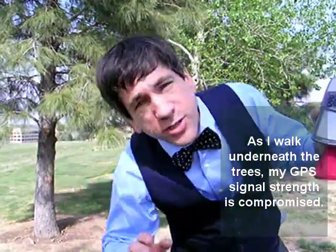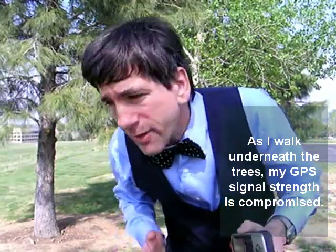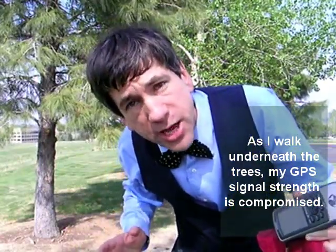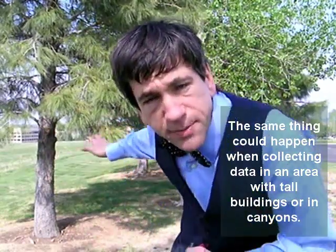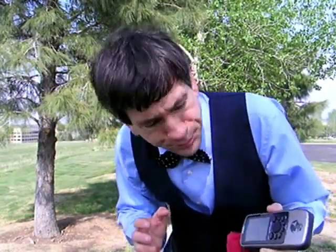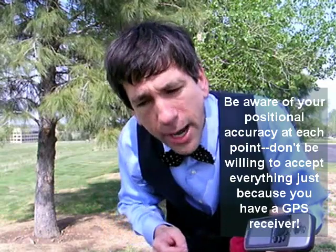Another thing is that as I go out underneath those trees, my position is going to be compromised. What do I mean by that? Well, GPS signals can't travel through solid objects, as you may know. So as I go under those trees, the positional accuracy is going to be reduced.